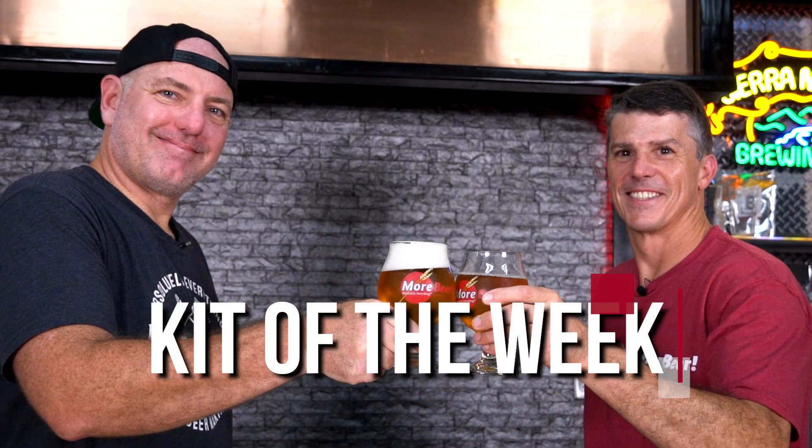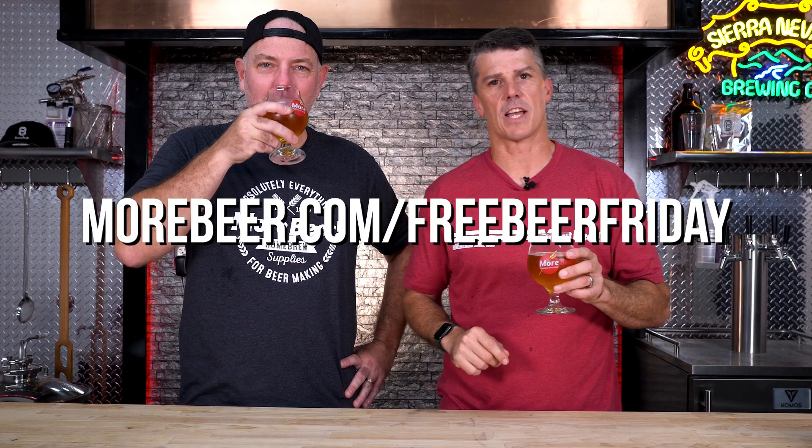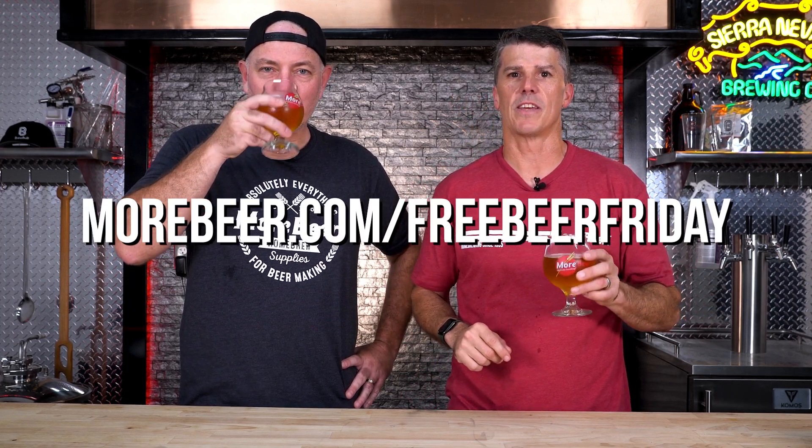Let's head back to the studio and find out what the kit of the week is. This week's kit of the week is Reyna del Sol — it's a Mexican lager, essentially a Corona clone. If you like Corona, a little lime in there, just a great beer to sip when you're mowing the lawn, poolside, stuff like that. Perfect beer for this time of year. To win, go to morebeer.com/freebeerfriday and enter the weekly giveaway.